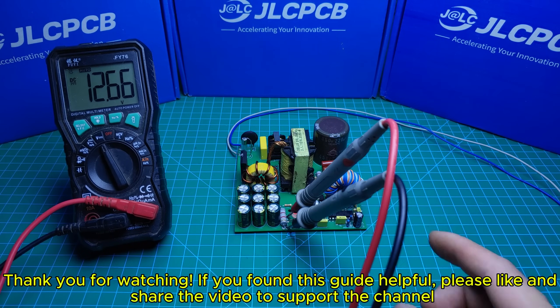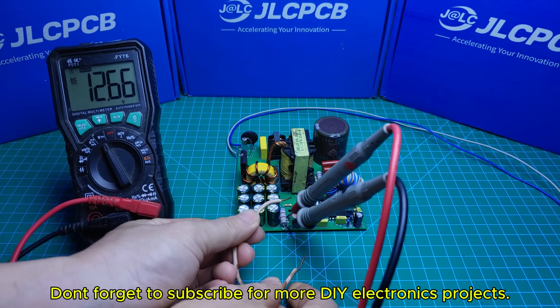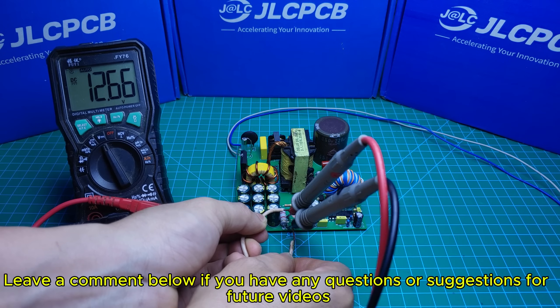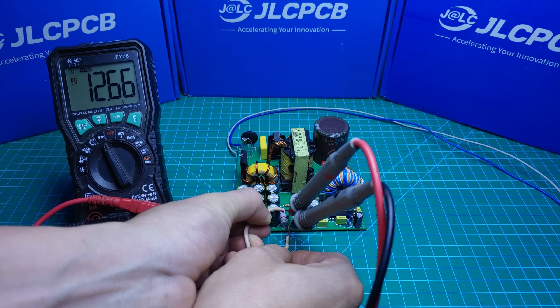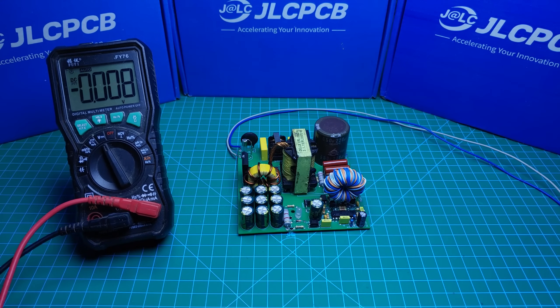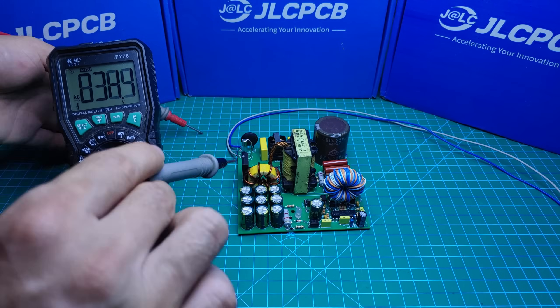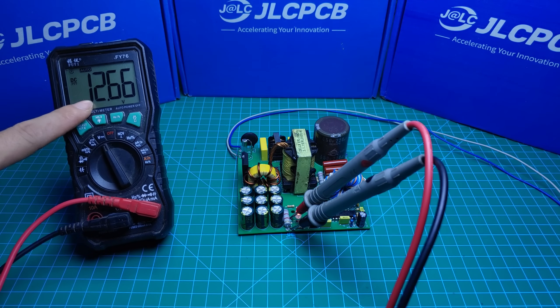If you've found this guide helpful, please like and share the video to support the channel. Don't forget to subscribe for more DIY electronics projects. Leave a comment below if you have any questions or suggestions for future videos.